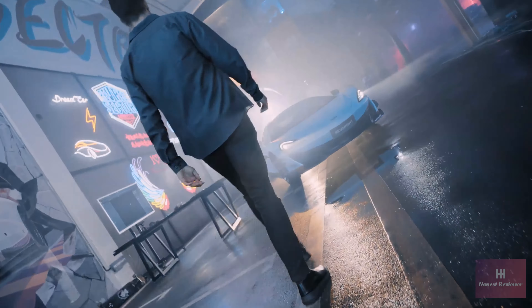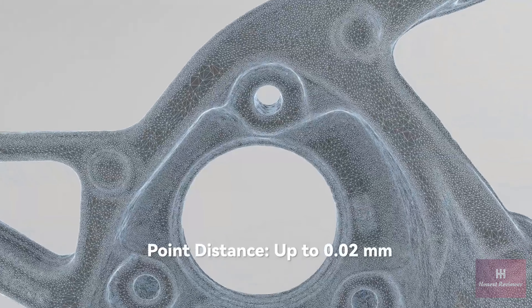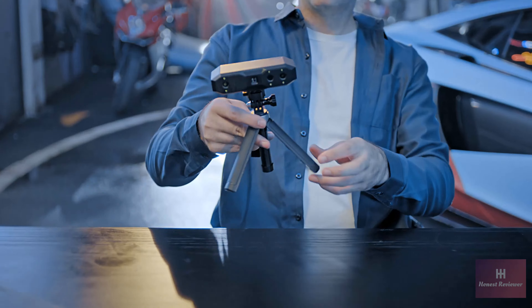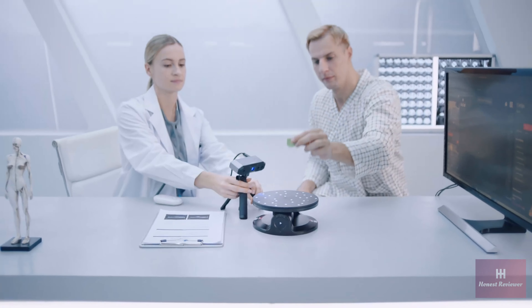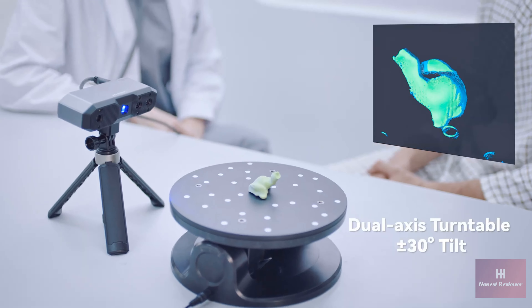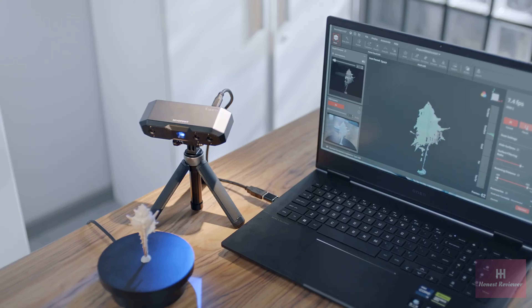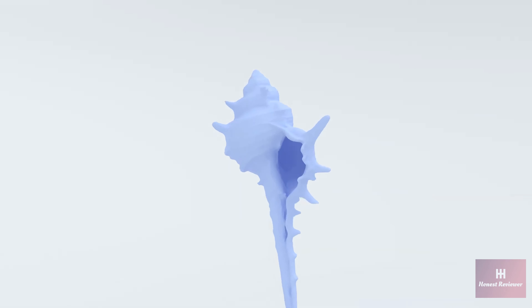Its advanced depth cameras accurately capture complex parts with up to 0.02 mm fused point distance to generate ready-to-use 3D models. Capture complex parts with ease using the dual-axis turntable's adjustable tilt and speed to simplify the workflow.